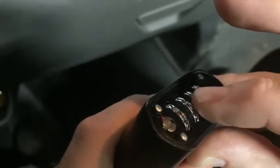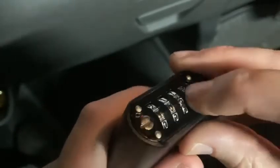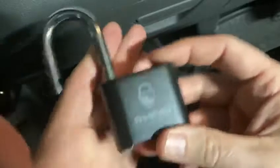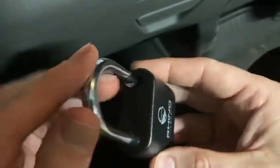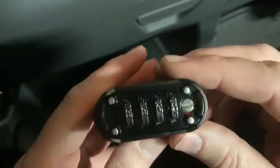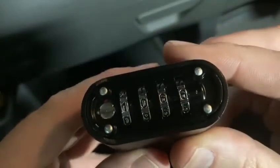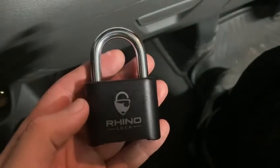There you go, another one, and then obviously the last one we just roll through until we get an open. There we go — so that's the Rhino combination padlock. I certainly wouldn't want to be using it on anything of any value. The combination there was 1066. Thank you very much.